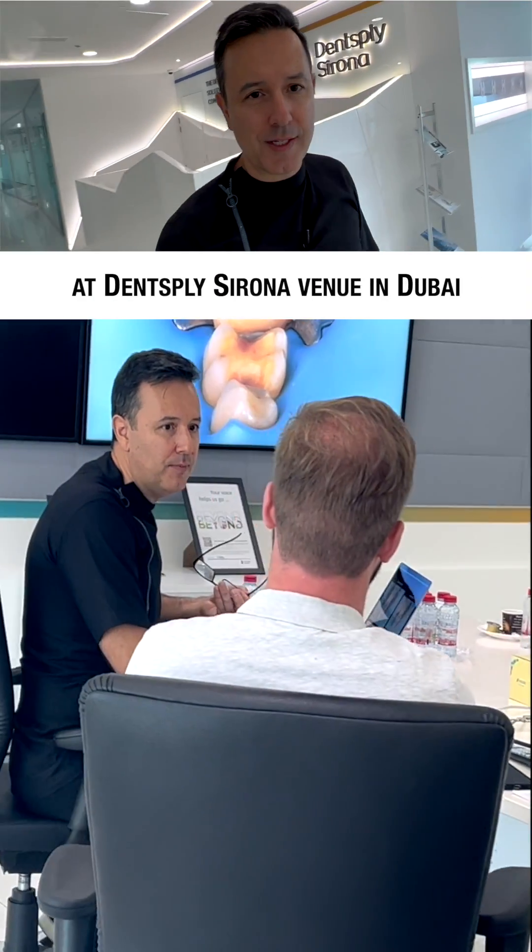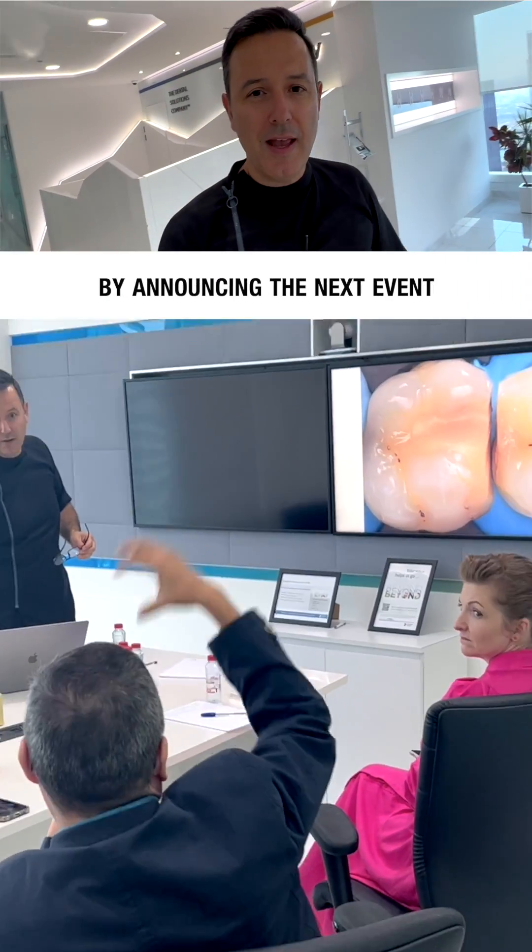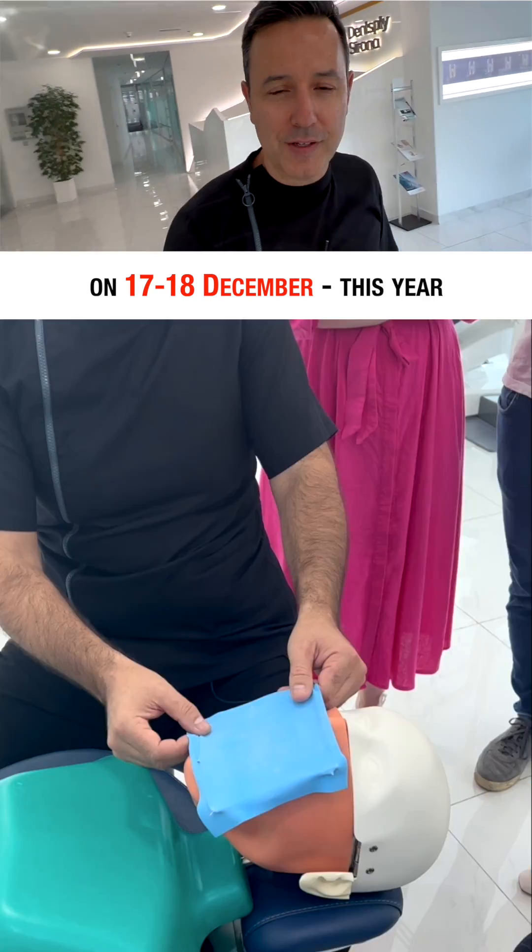Dear colleagues, I'm continuing the series of hands-on courses at Dance Place Yorona Avenue in Dubai by announcing the next event on the 17th and 18th of December this year.